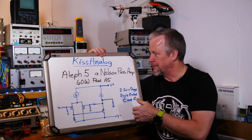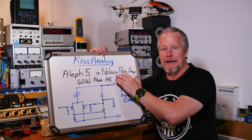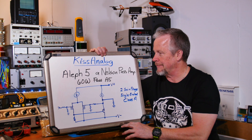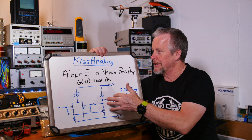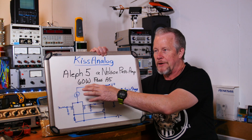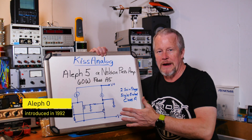This would be the Aleph 5 from Nelson Pass. That's a respected name in the audiophile world — he's arguably one of the top amplifier designers around, has been for years. He designed this about 15 years ago and it's gone through several revisions; there was an Aleph 3, and they came up to Aleph 5.